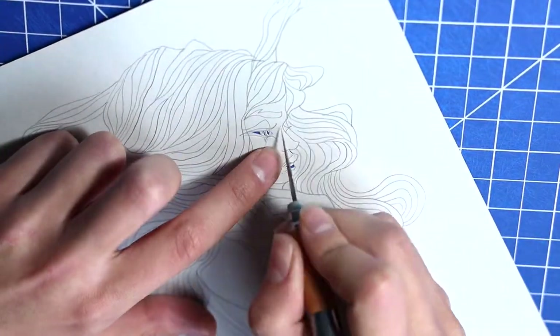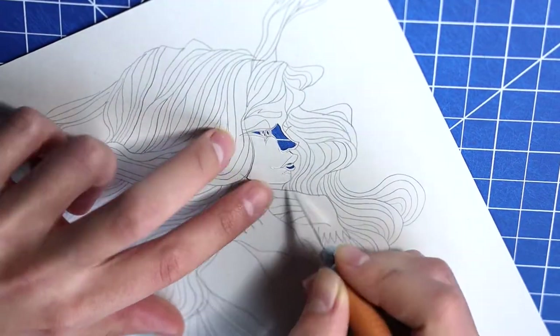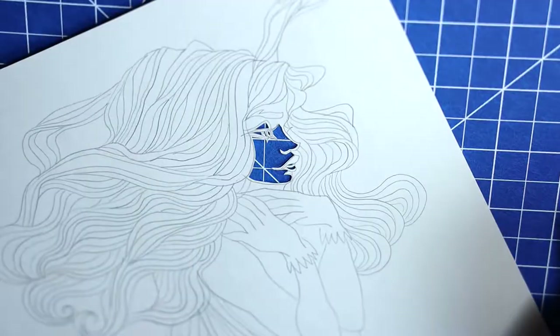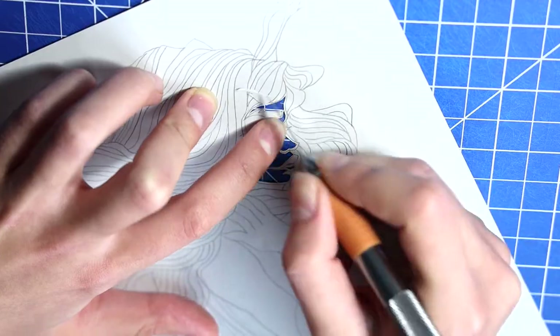This illustration took me roughly an hour to sketch, which I did off camera, and then somewhere about three hours to cut. While cutting I'd like to walk you through my creative process, so grab a cup of tea or coffee and enjoy the video.